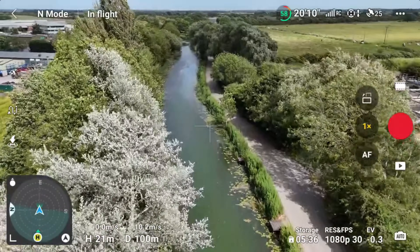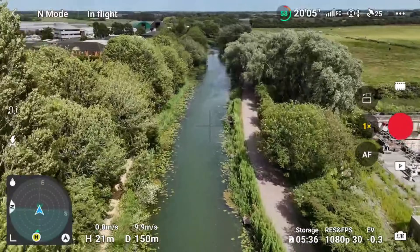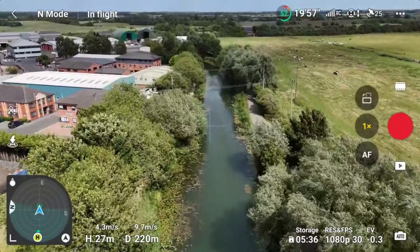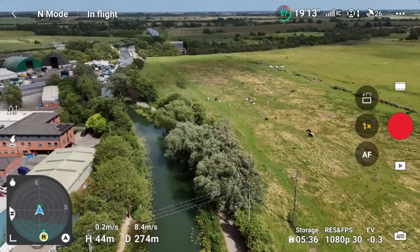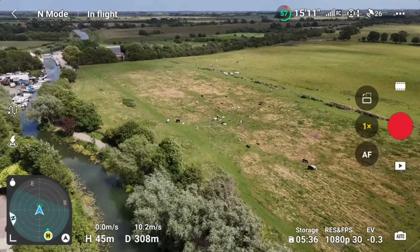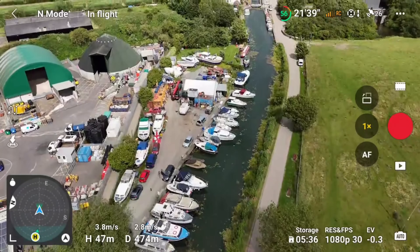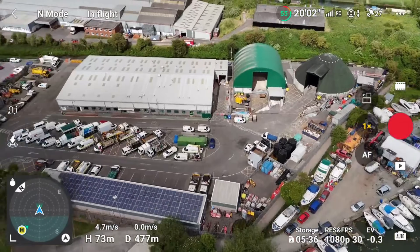Let's gain a little bit of altitude — I don't fancy testing obstacle avoidance today. You can see just how much the wind is blowing the leaves, so it is pretty windy. Let's gain a bit more altitude so you can see exactly where I'm flying. This is basically where I live — there's a mixture of horses and cows in the field, and some nice boats just at the end.